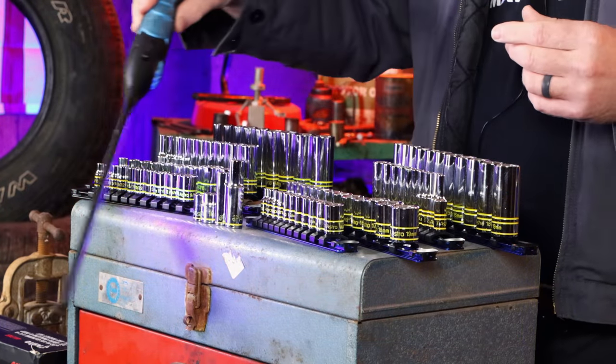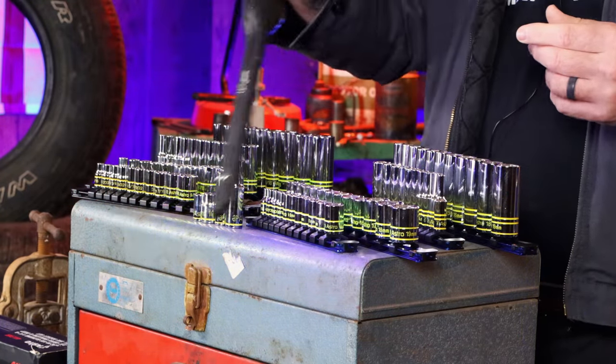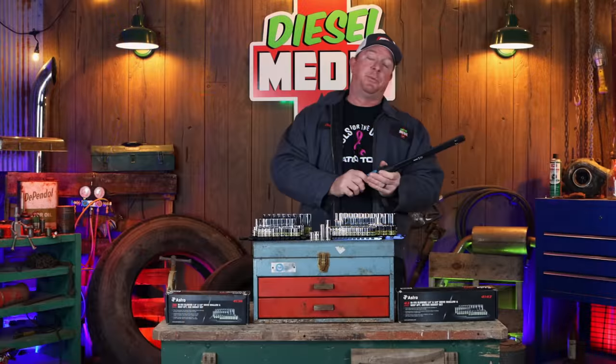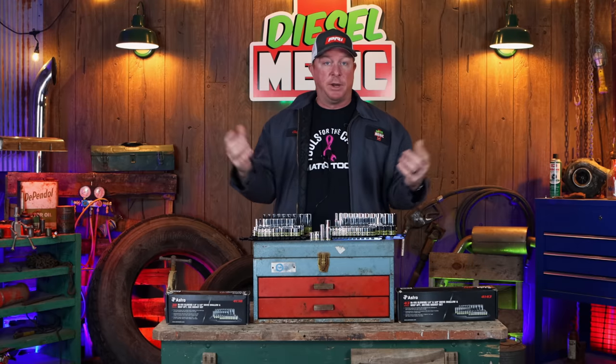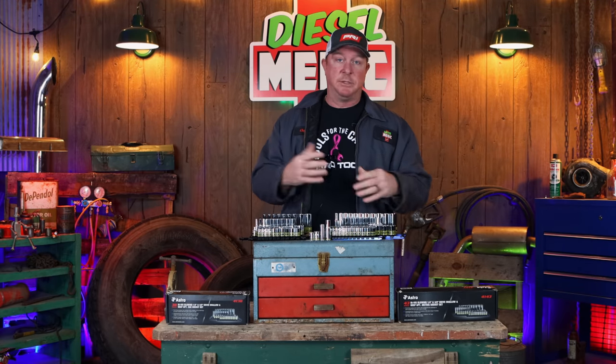By simply turning on the black light, they glow, as you see from the b-roll sequence. So it's pretty cool how that works. I think Astro did a pretty cool job with that — it gives you something kind of neat and different to have in your toolbox, and obviously they're handy.